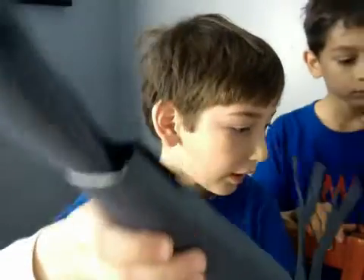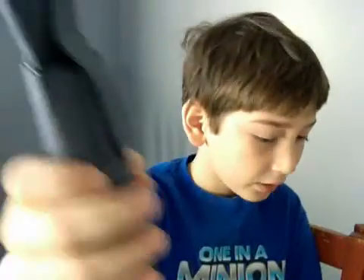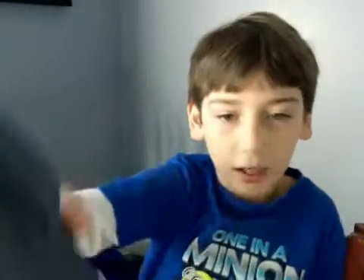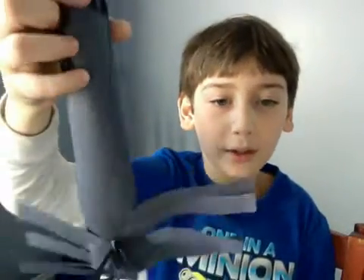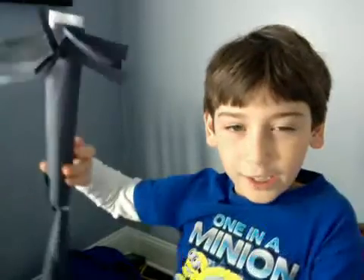Today I'm going to teach you how to make this cool 3D Tornado model. See this tornado — you can make it swirl and stuff. It's actually quite big; I'm trying to make it big. It's like a tornado staff.